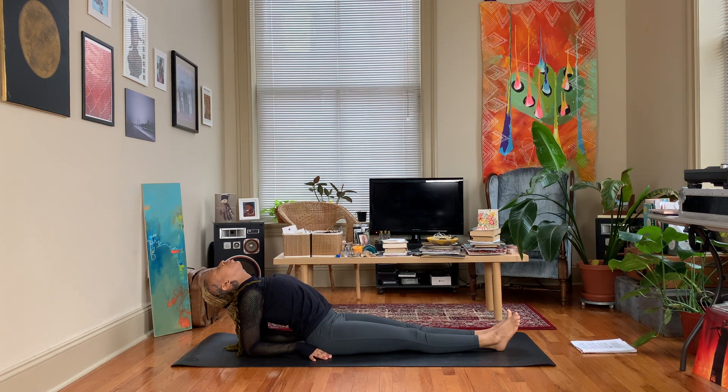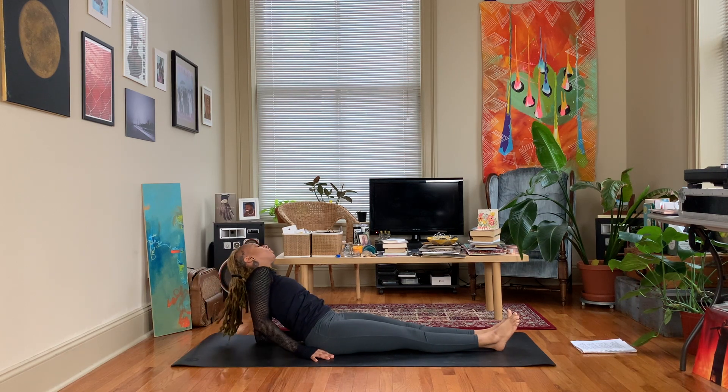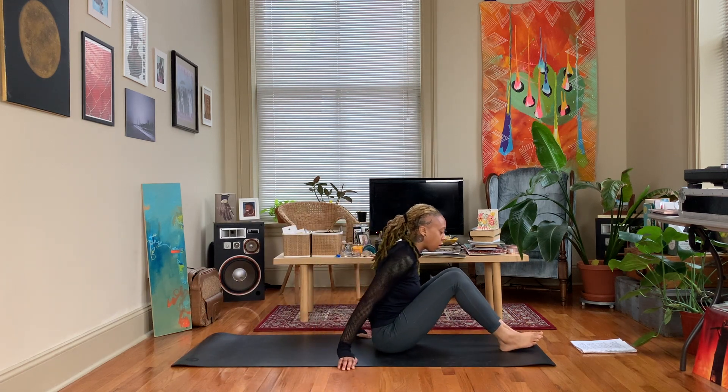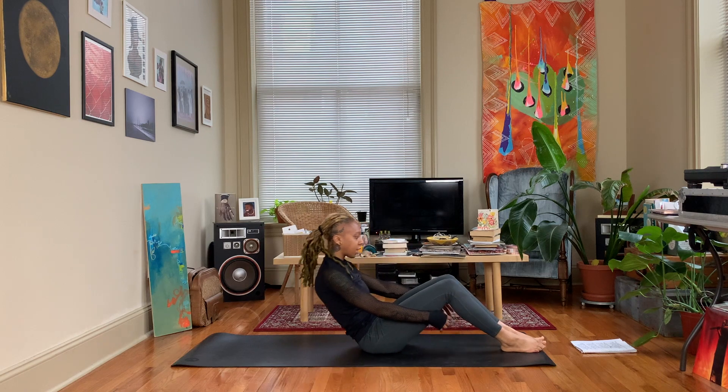If this is uncomfortable, feel free to skip it. Slowly make our way out of fish pose and come all the way down to our back for our quick shavasana.